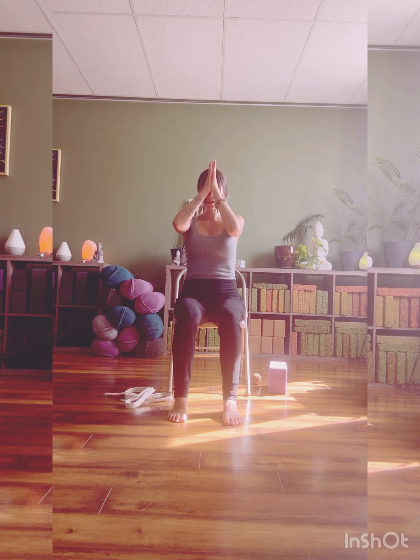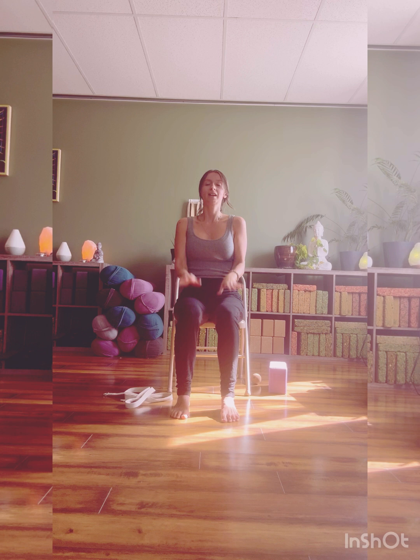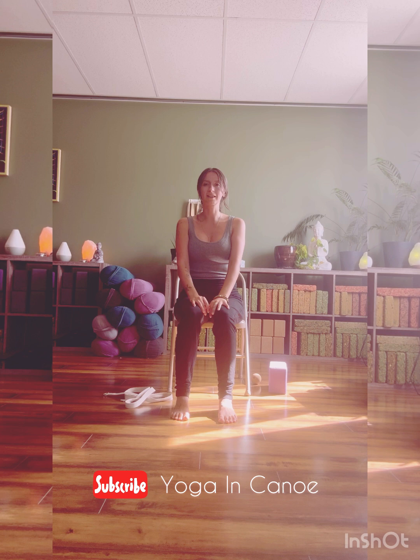The divine light within me sees the divine light within you. Thank you all so much for joining me in my very first YouTube chair yoga video. Hope you have a wonderful rest of your day. Namaste. If you would like to see more videos, please follow along, subscribe to Yoga in Canoe, and I'll see you at the chair.